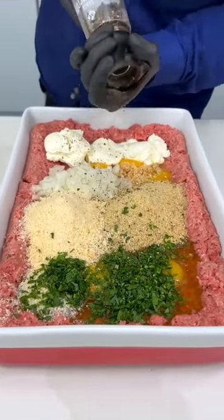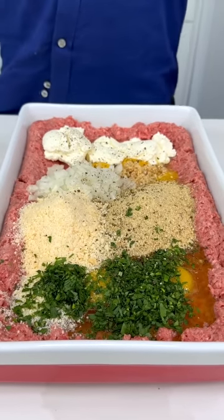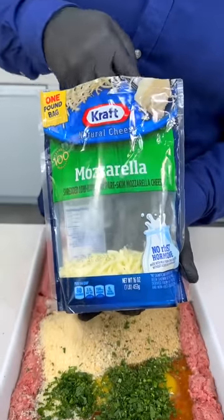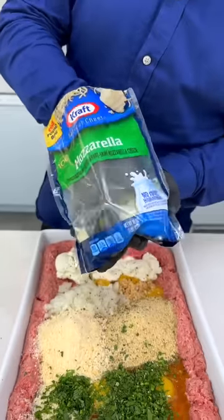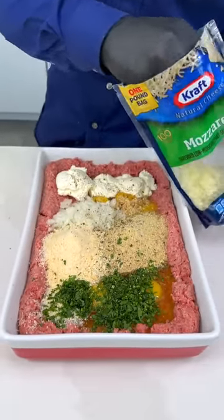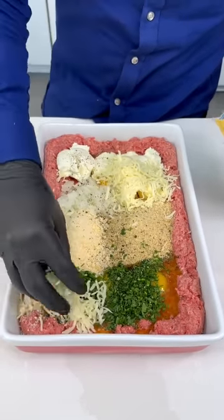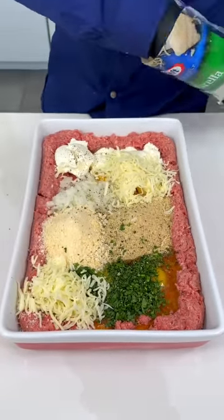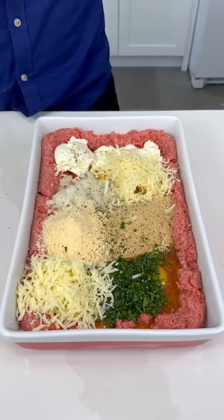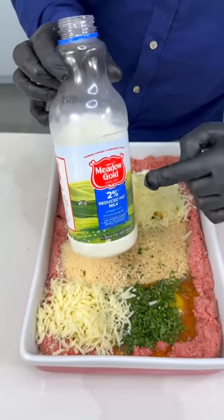We're gonna need a little bit of mozzarella cheese. You can use your favorite cheese — maybe don't use cheddar, but your favorite cheese. You could use some provolone. We put a little bit here, a little bit there — just a little bit of the nice mozzarella, gorgeous.